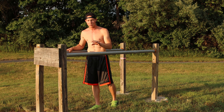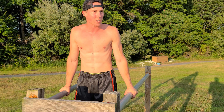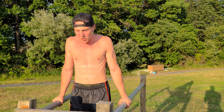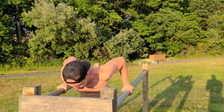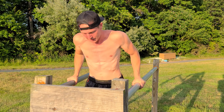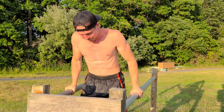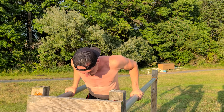The first exercise is ten regular dips. Go ahead, get up on your bar with a neutral grip and do ten dips — all the way down, all the way up. One, two, three, four, five, six, seven, eight, nine, ten. Good.